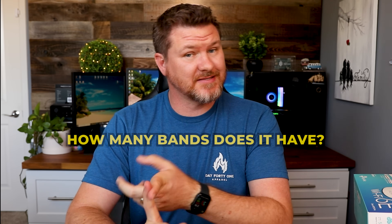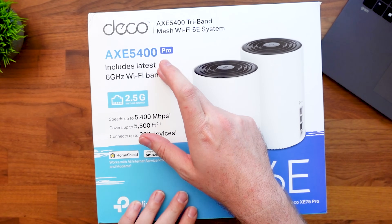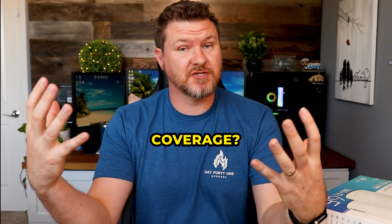Let's do a final rundown of the top things to look for when picking up a system. First: how many bands does it have — tri-band or quad-band? Next: speed — are you getting a 5400 Mbps setup or a 10,000–11,000 Mbps setup? Are you looking at an AXE 5400 system, or something more powerful like the Deco BE 10,000, which is nearly twice the speed? Then coverage area. And lastly, look at the ports on the back — what speeds do you get? At least 1 gig, ideally 2.5 gig, or up to 10 gig to really future-proof yourself.